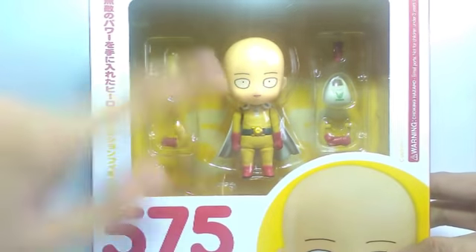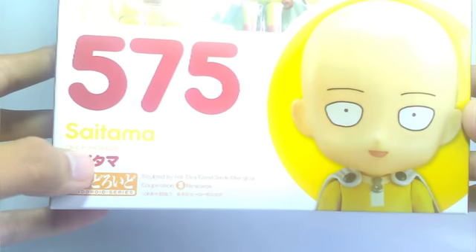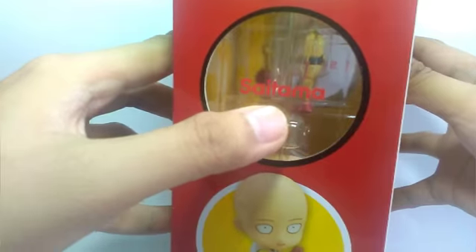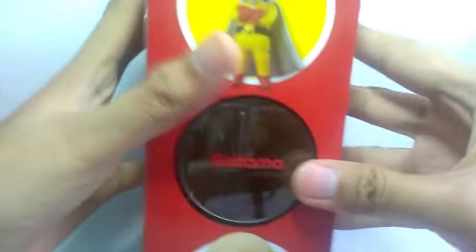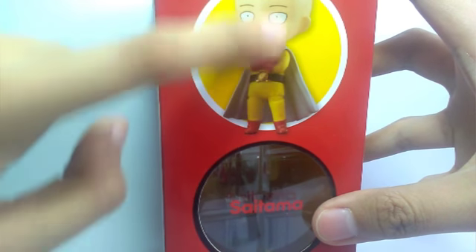Of course you will see Saitama there and the accessories on the side — a very cute picture of Saitama. This is 575 Saitama from One Punch Man, and to the side you will see an awesome pose of Saitama. On the other side you can just see the name Saitama and a really funny pose of Saitama.